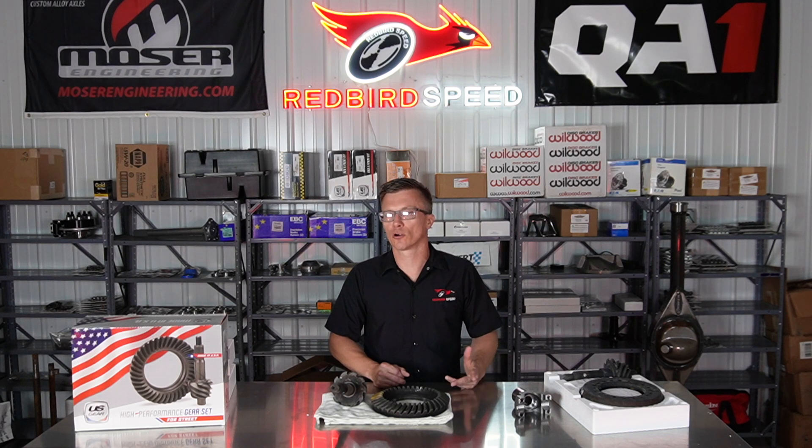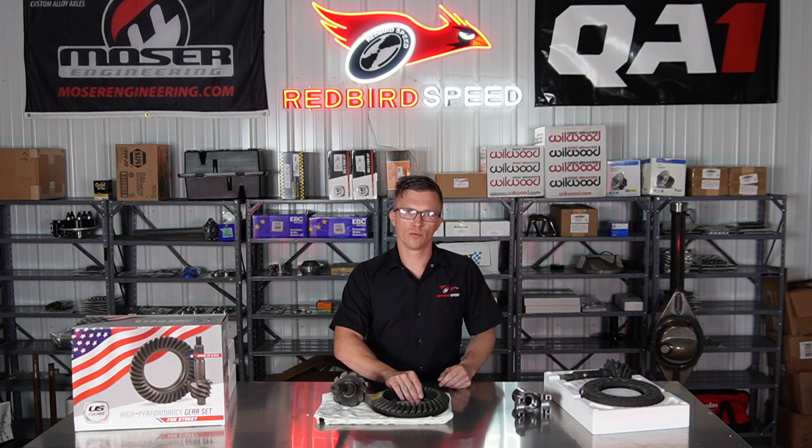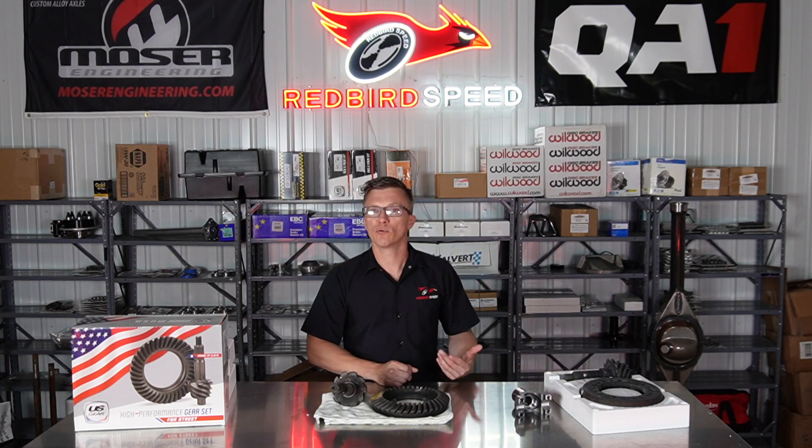It really depends on your vehicle, your build, how hard you're leaving, and what you're doing with it. At the end of the day, street gears are more brittle and handle everyday driving, while pro gears are softer for a harder launch.